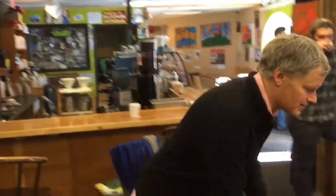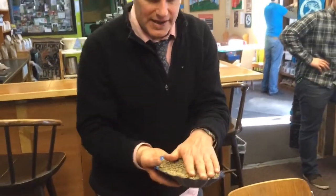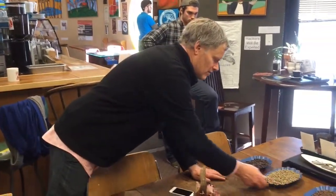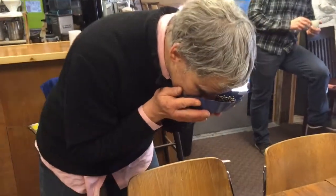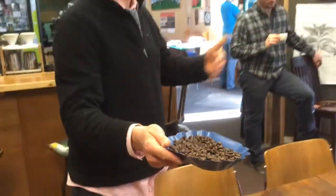So you start off with the first part of the cupping — you start with the green coffee right here. You smell the green coffee, you kind of get an idea, you look at it — how dense is it, how much water, what does it look like. And then you look at the roast after that, you smell that, get an idea of some of the flavor notes right there.